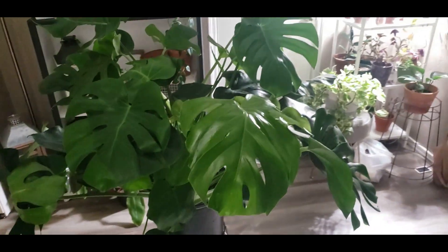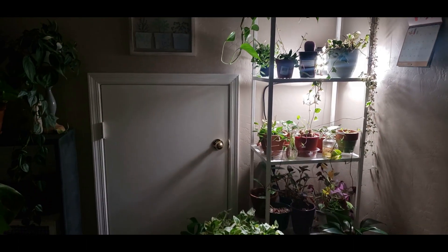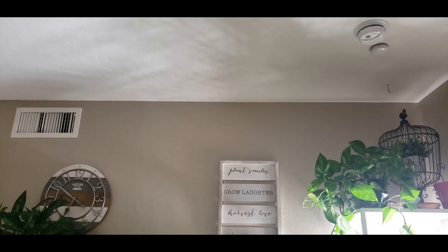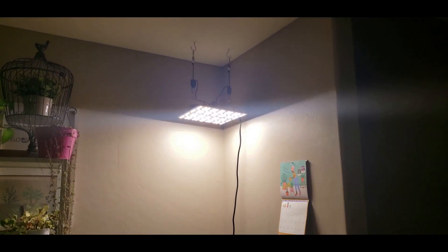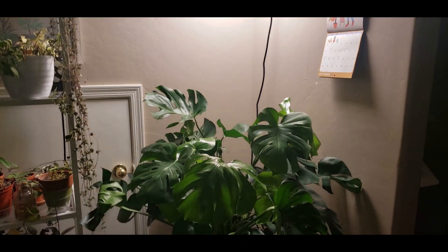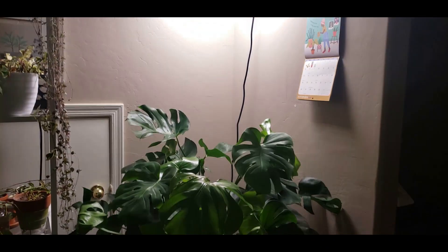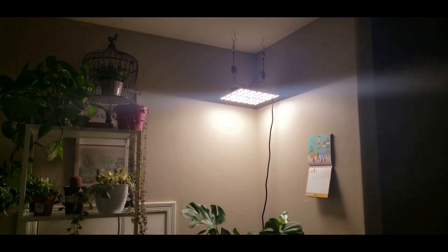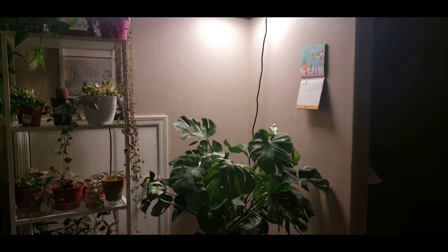Here is the Monstera I was talking about. It's looking good now because I've turned it every day. That is the grow light it was sitting near. I'm going to put the new grow light up in the corner so it's not right in the middle of the room. I got the light up — it's in the corner, and it does shine down on the Monstera, so hopefully it will grow straight up instead of sprawling out or leaning to one side.